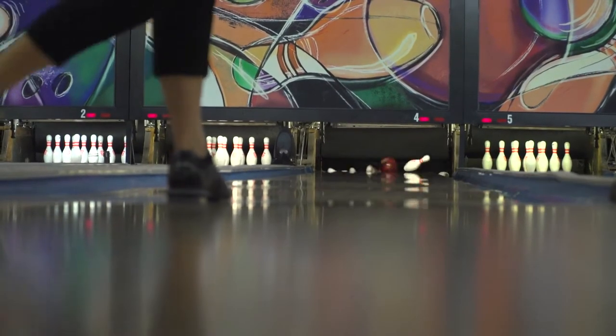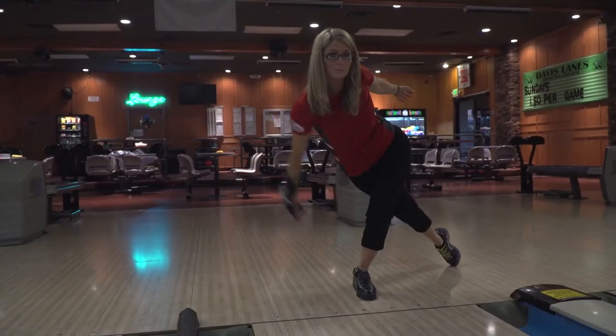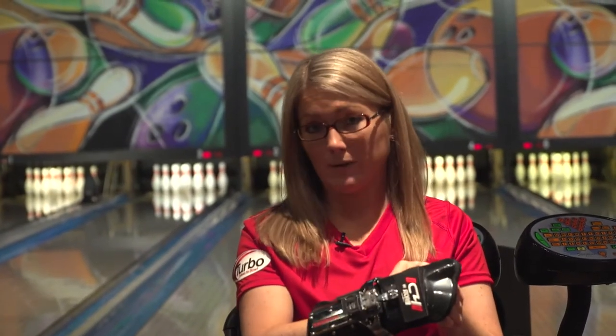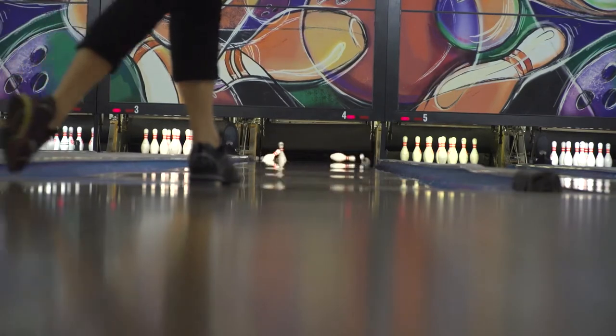I'm STORM staffer Marsha Clemkin here to tell you about the new C4 Glove by STORM. I started using a glove due to wrist pain that I had on the back of my wrist back when I was in college. With the C4 Glove, what I really like about it is the versatility and the ease of use.